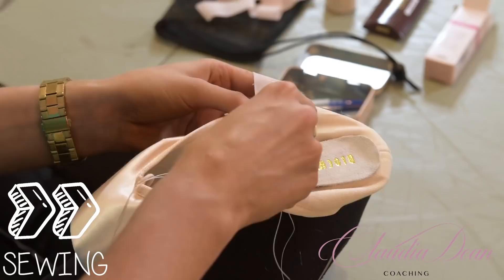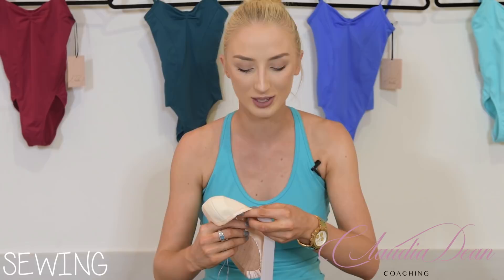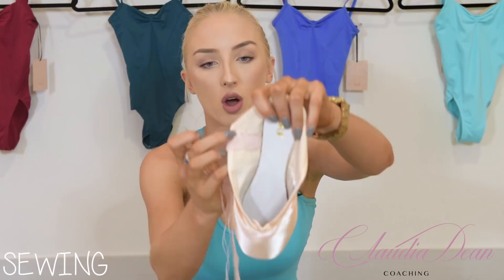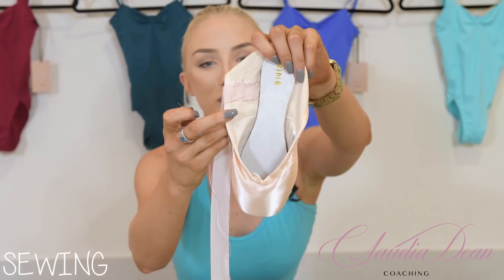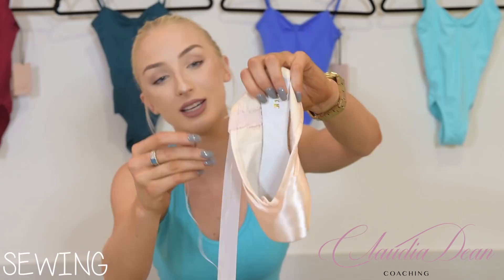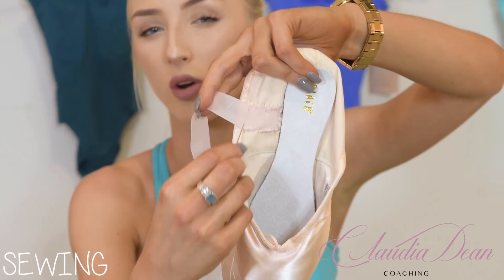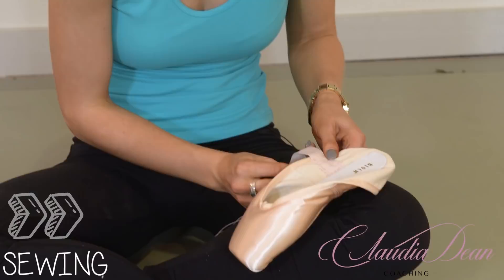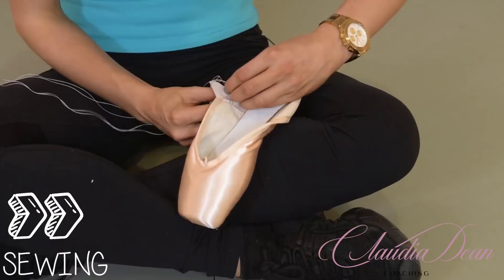This sheer ribbon is so easy to sew — it takes half the time of fabric ribbon. I've gone around the whole shoe and it's only taken about five minutes. The last thing to remember is to sew across the top of the ribbon too. Some dancers don't do this, but I feel it's really important — that's how ribbons can feel less secure. Put at least three stitches across the top.